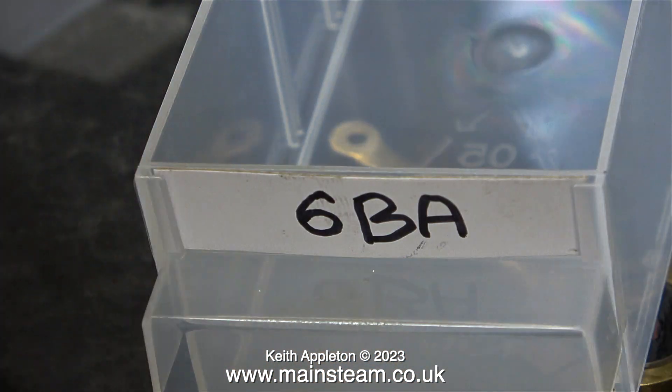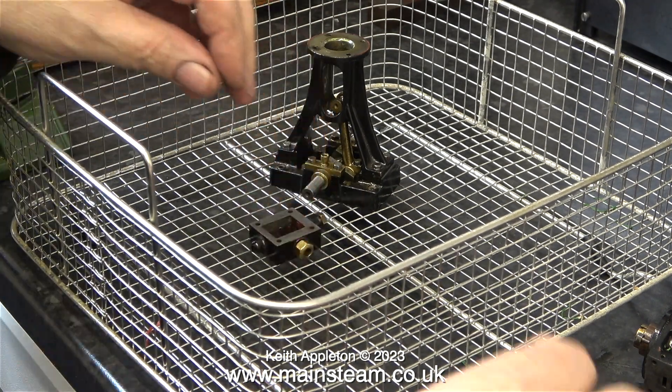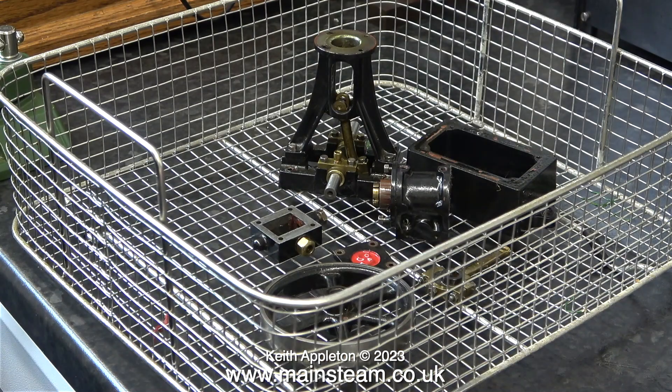The hole was successfully re-tapped in the eccentric sheave. After I put the tap back in the special box marked 6BA, I took all of the parts that I dismantled through into the kitchen, and here I'm placing the engine components in a wire basket. You will notice that the piston isn't among these parts — that's because it doesn't need to be. In the next episode I'll show you how I fit an O-ring to it. The good news was it was easy to remove it from the crosshead.